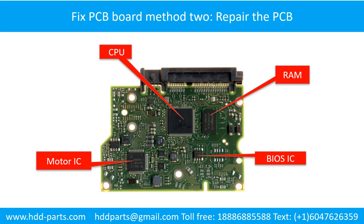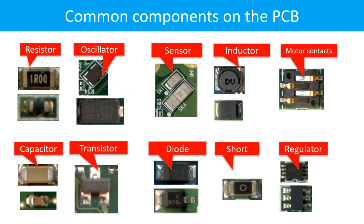PCB board repair method 2. This picture shows the basic components on the PCB board and their functions. You may take this picture as a reference to fix your own PCB board. This picture shows some regular components on the printed circuit board.